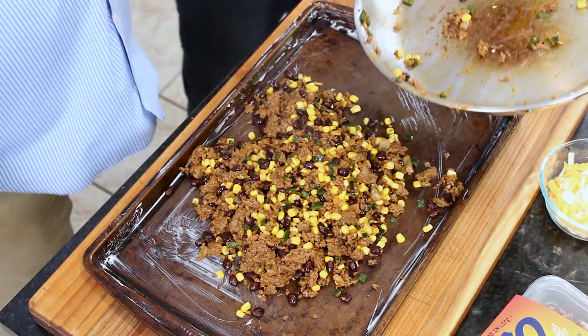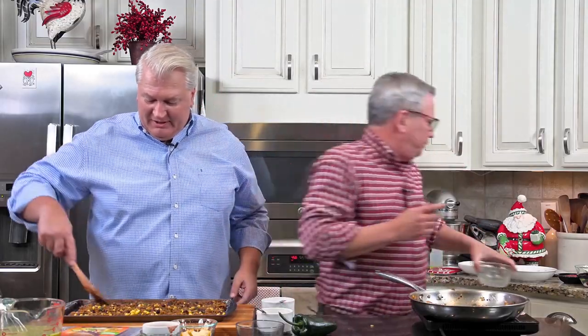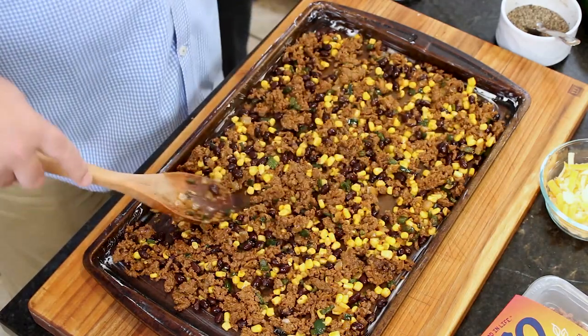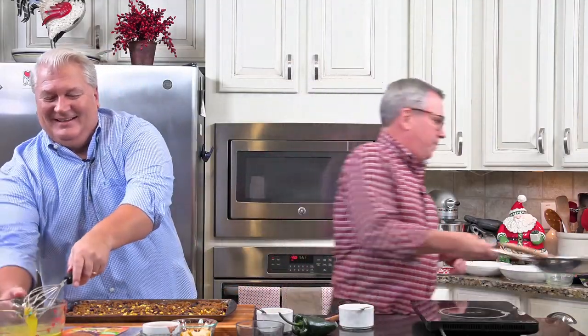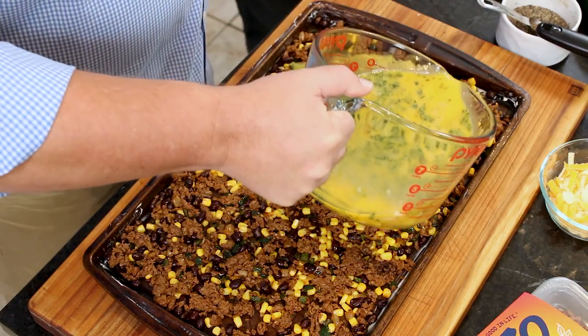Make sure you grease your pan before doing this. I do a couple tablespoons of butter — rub some butter in there. Or you can certainly use cooking spray, no problem. Now spread the Ozo and vegetable mixture evenly so everybody gets some. Then pour the egg batter over it. If you don't have one of these big measuring cups — this is a 10-cupper — you can ladle it out from a big bowl.